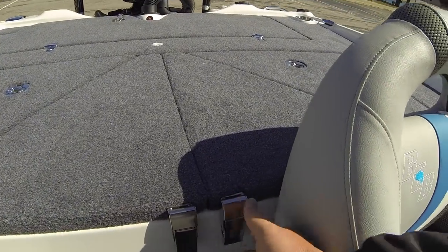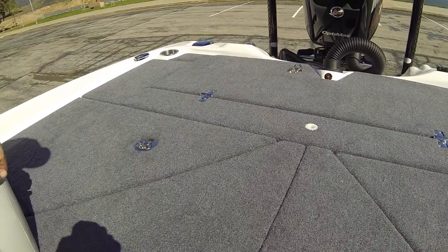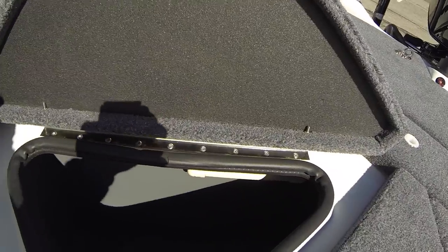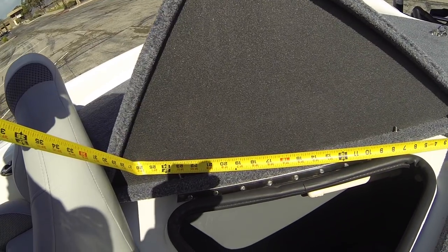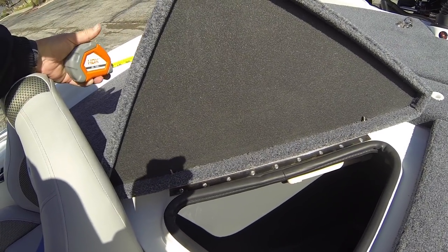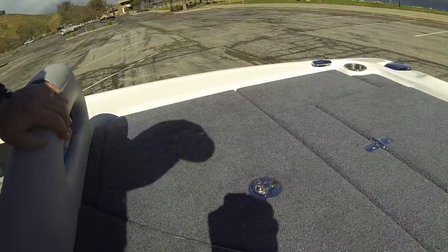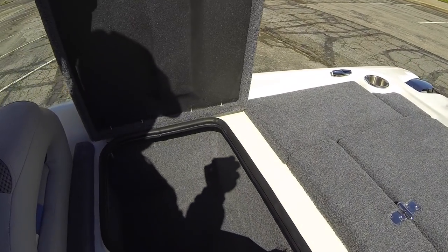Going right back in, the angle of this triangular live well is very interesting — it's got a lot of depth. We're looking at a good 24 inches across. Unless you catch an absolute monster, you're going to be able to put quite a few fish in here. I had no problem putting a 50-pound limit in here at all. The back driver compartment is a slightly different angle, but you have a lot of room back here.